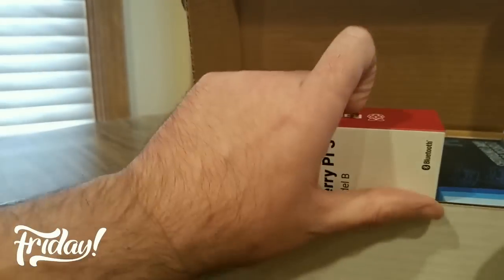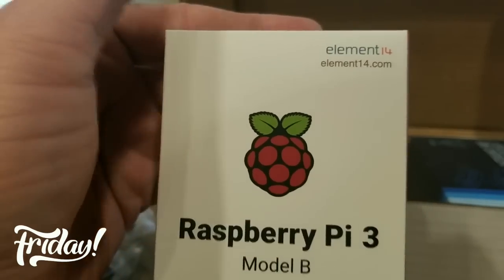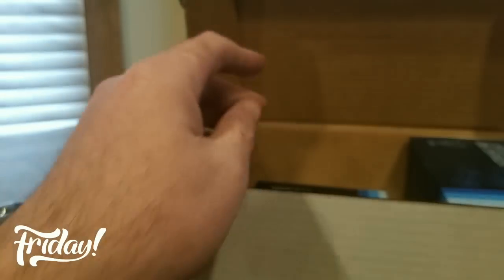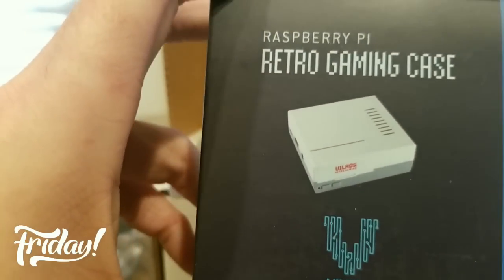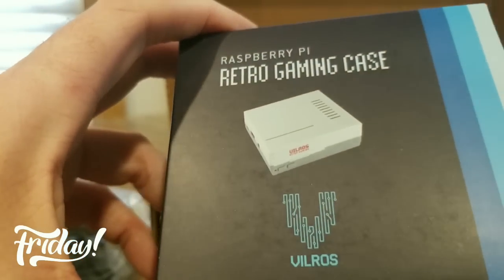We got the Pi — Model B. Oh sweet, it's the Nintendo lookalike retro gaming case mini! Heck yeah, I'll open that in a second.